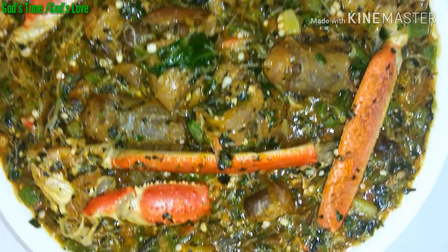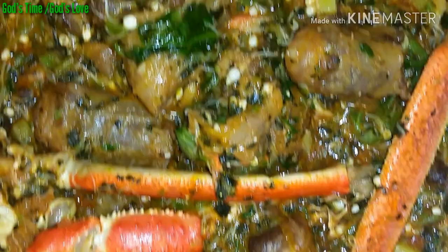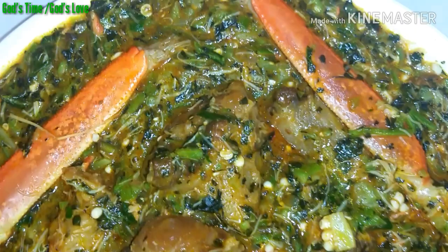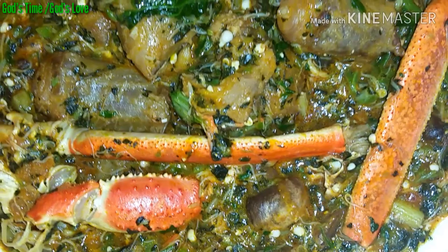After some seconds, our soup is as good as done! Look at that soup — is it not calling your name? I paired this soup with potato fufu, but like I said, you can enjoy it with any swallow of your choice, or eat it just as it is. Thank you so much for watching this video. If you like it, give it a thumbs up, and if you have not subscribed, what are you waiting for? Subscribe and join this beautiful family. Thank you so much for watching — I will see you in my next video. Until then, keep loving yourself. Bye!